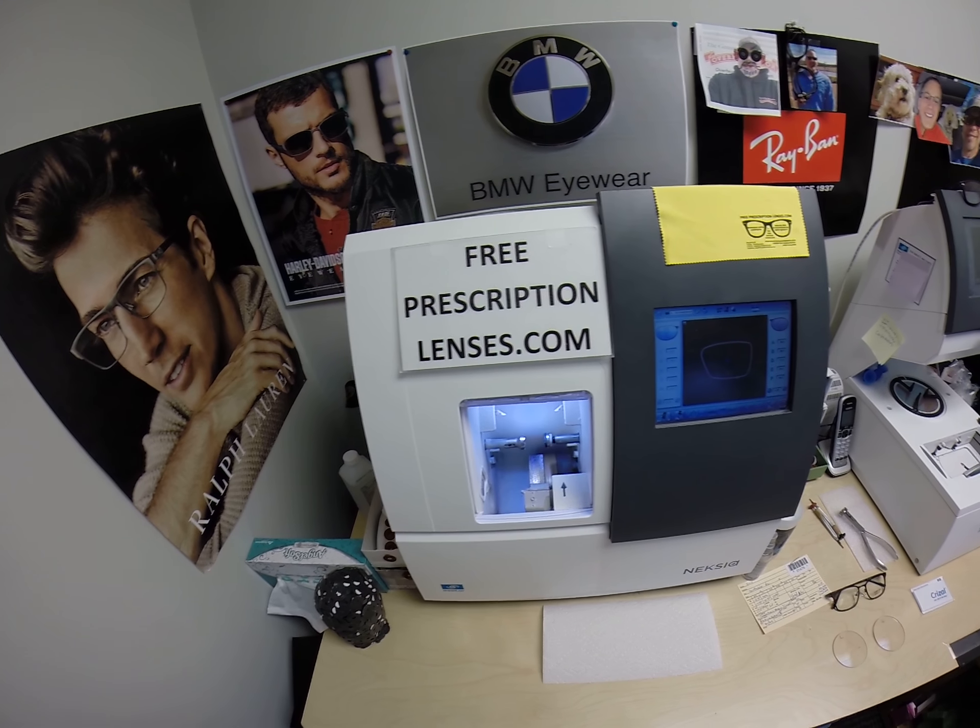Iris in Scottsdale, Arizona. See more better with freeprescriptionlenses.com.